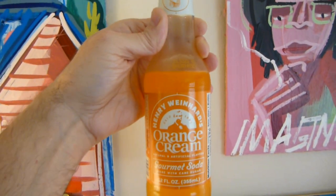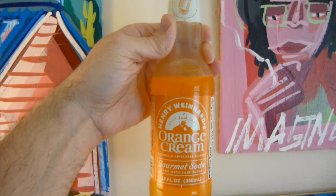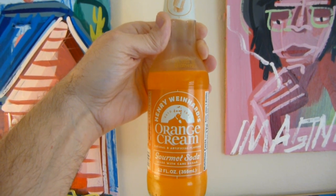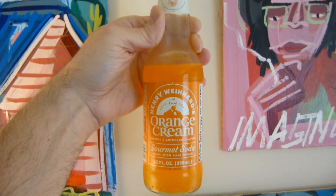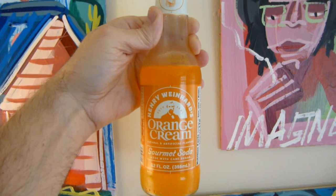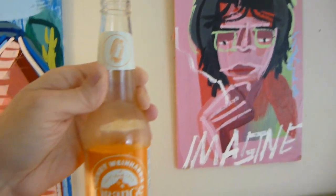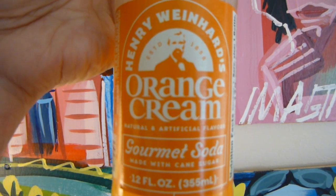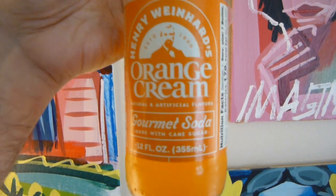Oh yeah, this one really is heavy on the creamsicle. You get a little orange at the beginning and then it hits you hard with that creamsicle flavor. That's good stuff.